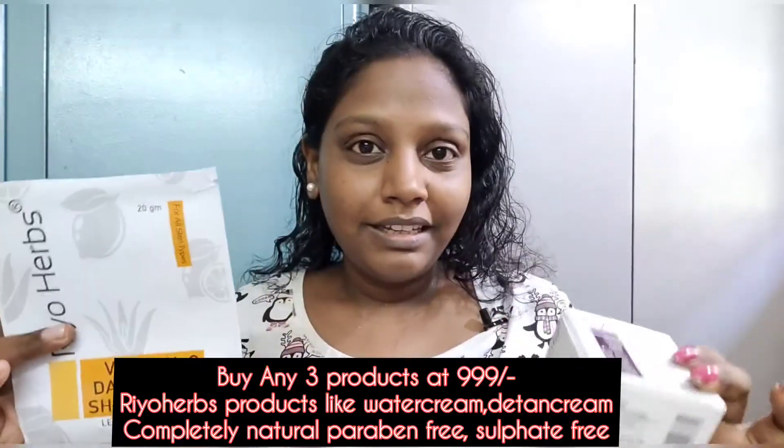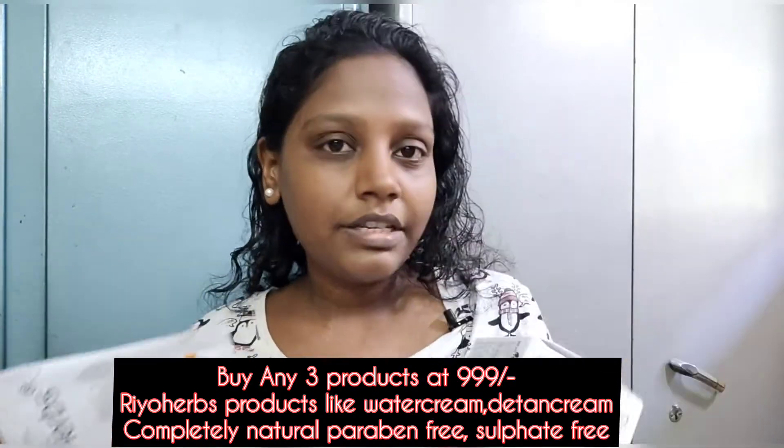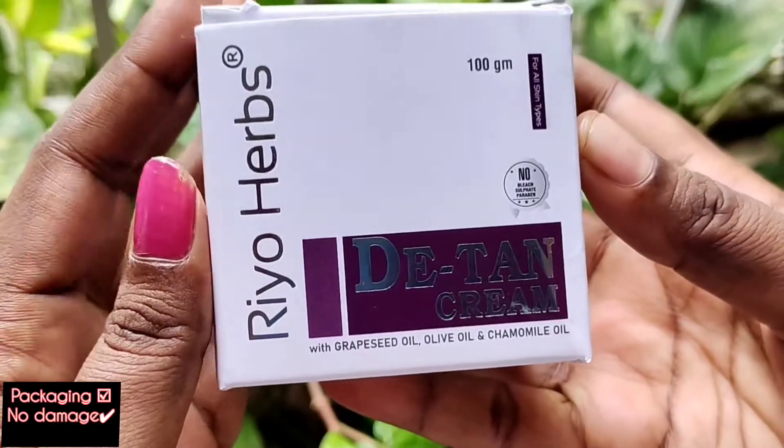This product is absolutely 100% paraben-free, cruelty-free, and silicone-free. All products across their range — skincare and makeup — follow this standard. We are going to do a 3-step skincare routine today.